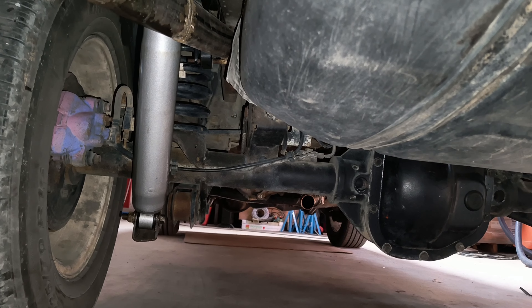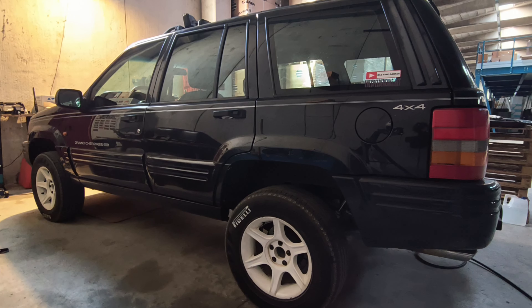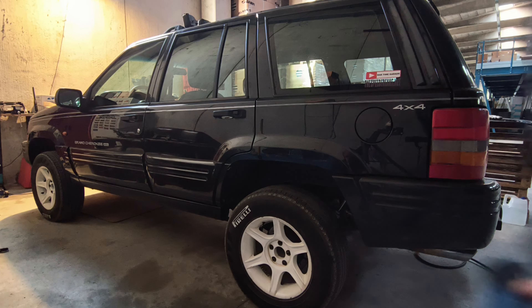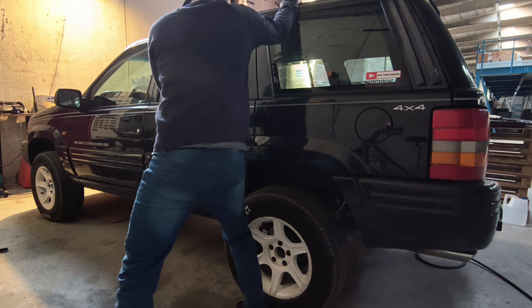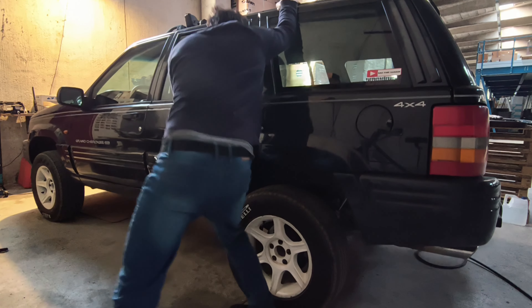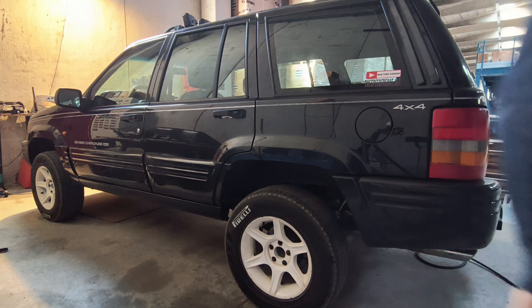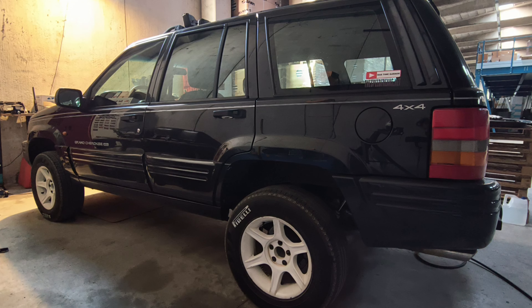As you can see, new shocks. What I'm trying to do here is to see if it stops wobbling around when I shake it. Not sure if it is a good test or not. I think the shocks are working.